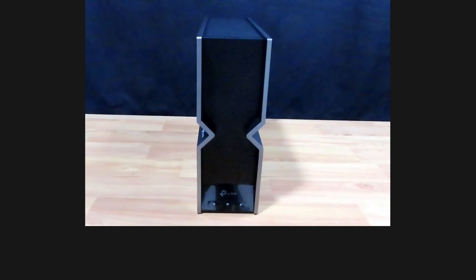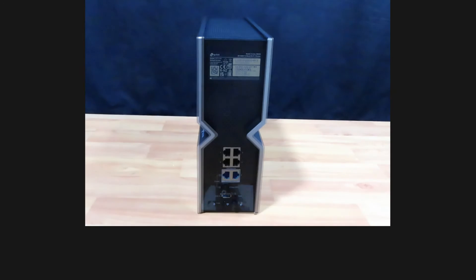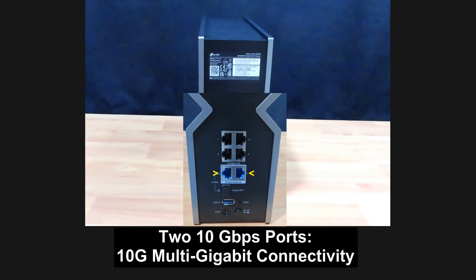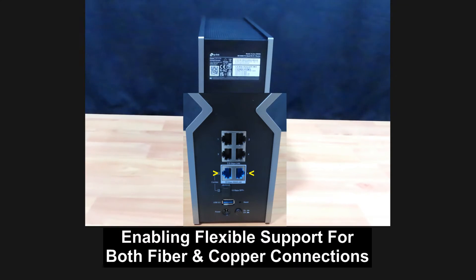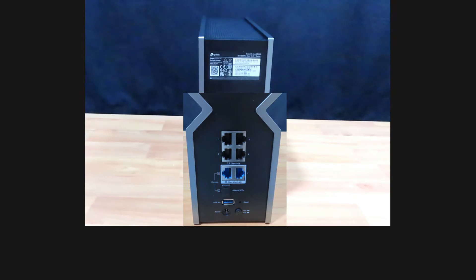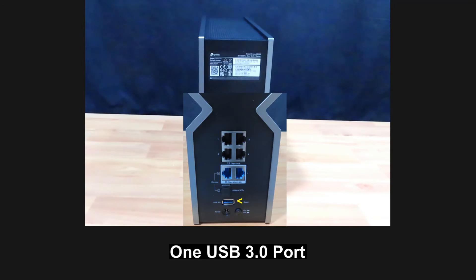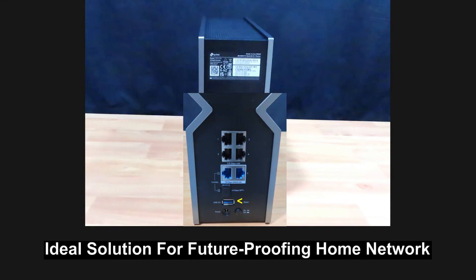Let's take a look at the back of the router. At the back, you can see two 10 Gbps ports that provide true 10G multi-gigabit connectivity, enabling flexible support for both fiber and copper connections. There are an additional four 2.5 Gbps ports and one USB 3.0 port, making it an ideal solution for future-proofing your home network.